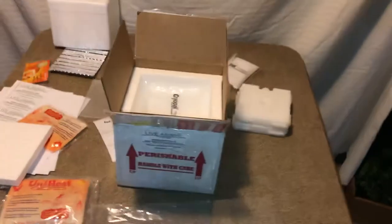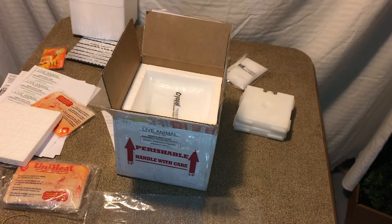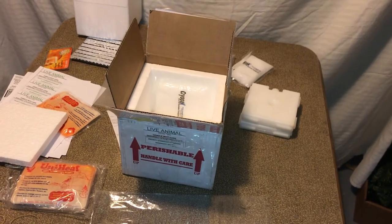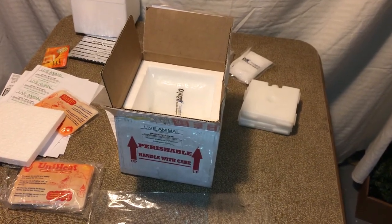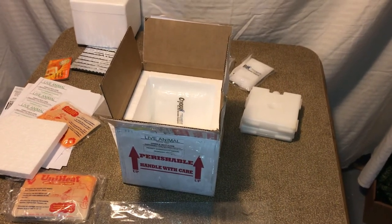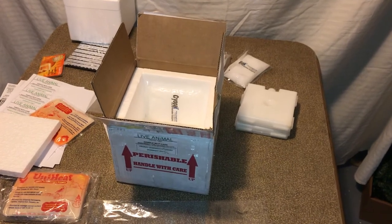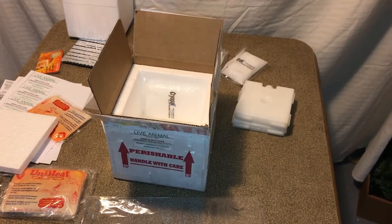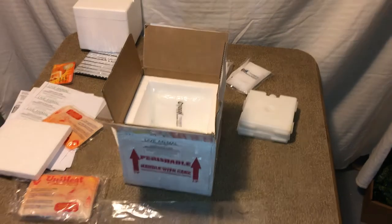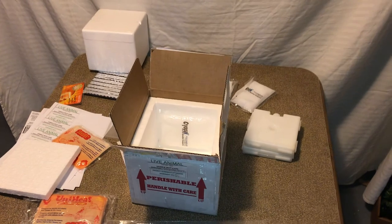Well, that brings us to the end of this video. Again, these are the very basics of shipping tadpoles. If I end up shipping more out in the near future, I'll make sure to try and get a video of that so you can see it in action. I hope this helped anybody looking to ship out tadpoles — everyone stay safe out there.